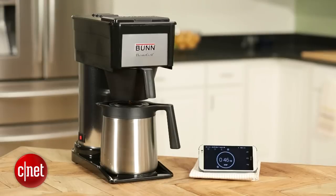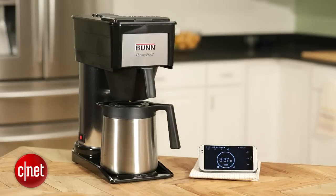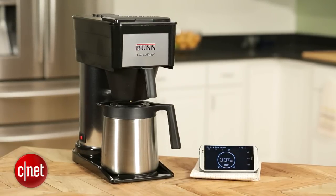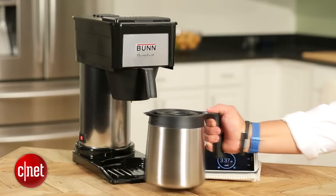So in a nutshell, the Bunn Velocity Brew is a very good coffee machine. It brews fast, it brews very good coffee, and it keeps it hot for a very long time. The only thing is if you want something really fancy that grinds its own beans or has very nice aesthetics, this is not the machine you want. You're probably going to have to go with something from Technivorm or Bonavita.